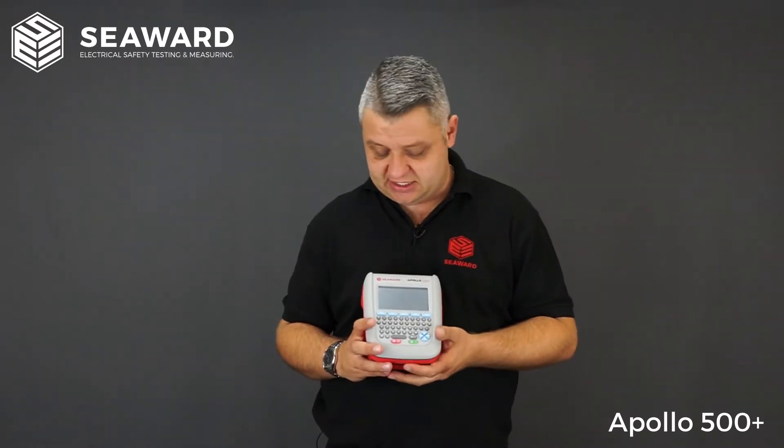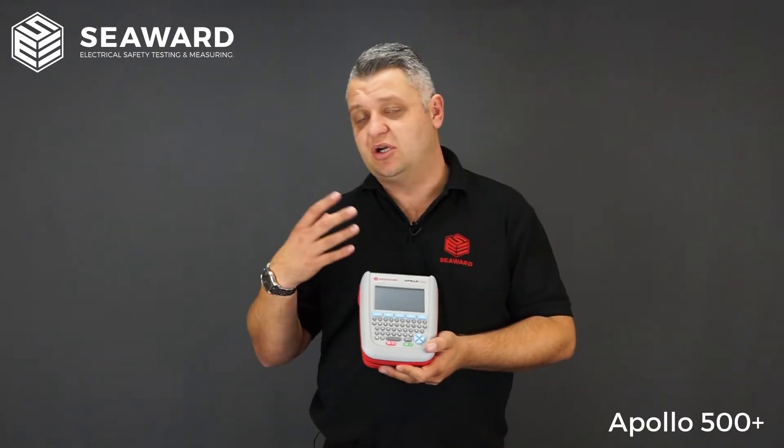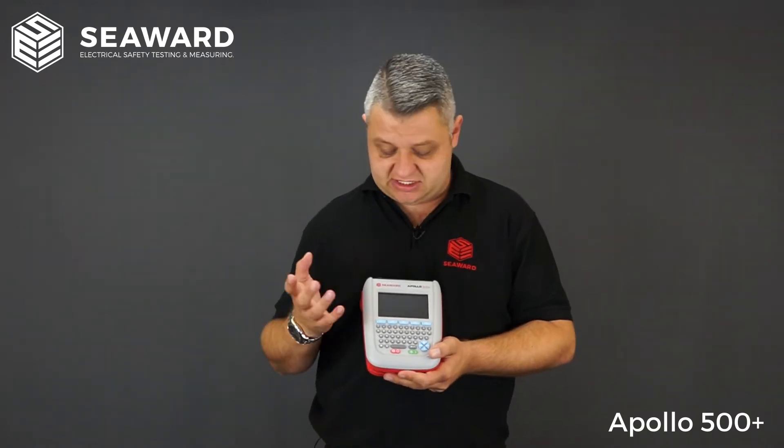We also have a risk assessment frequency-of-test calculator built in, so rather than referencing the IET code of practice book and its tables, you can simply input things like environment, use, and equipment type, and it will assist and guide you in determining your retest frequencies.